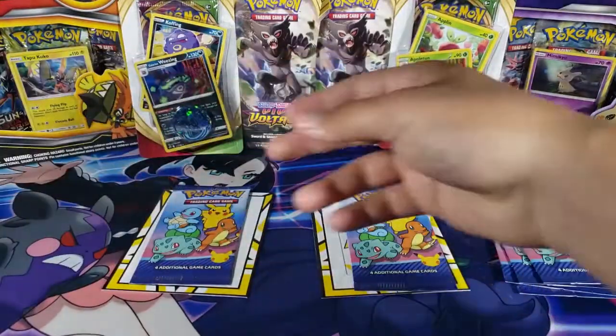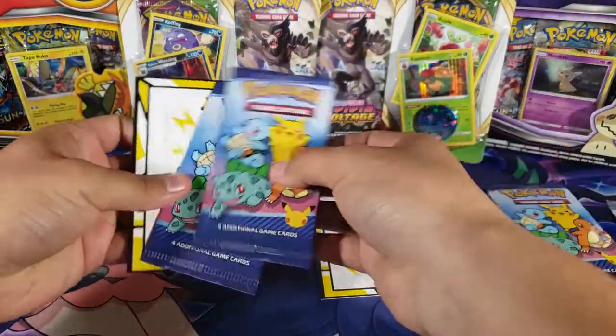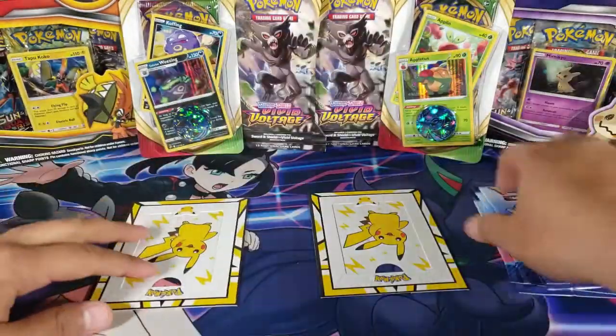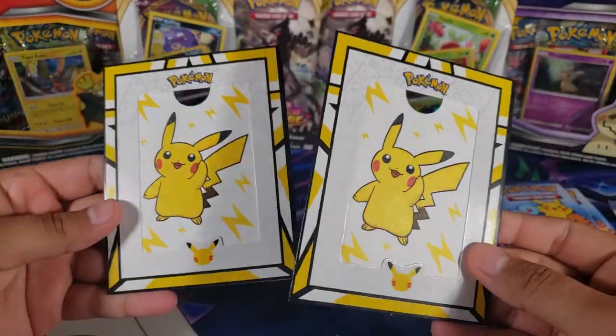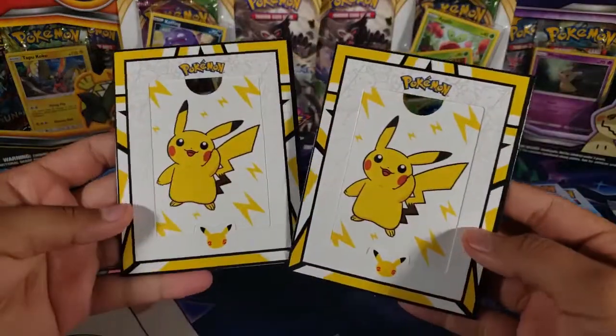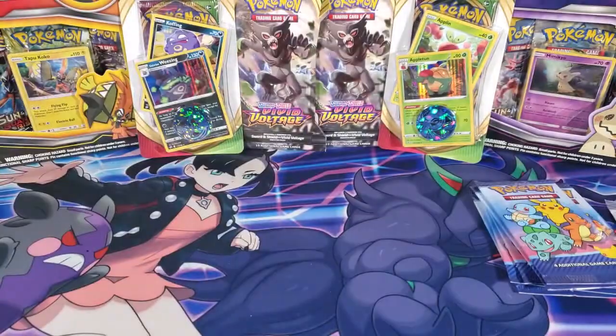Now for envelope number four — we got the packs, because they all come with a pack, which is nice. Imagine if you didn't get a pack in one of these — that would not be good. We also have this little display piece where you can put a trading card inside to show off a card you like, which is pretty cool.